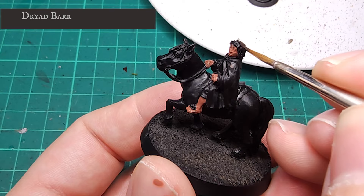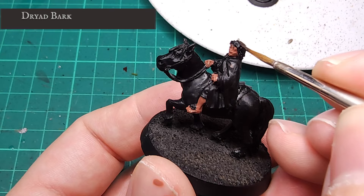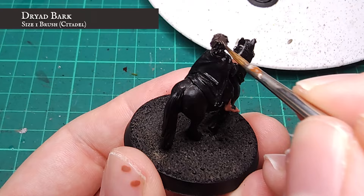This hobbit-tousled hair on the head and feet was given a base coat next using Dryer Bark. I'm making sure I'm manoeuvring this into the recesses of the hair texture, as it's slightly brillo-pad in texture, as hobbit hair tends to be.